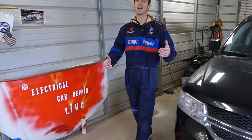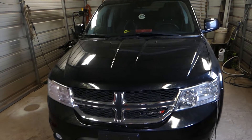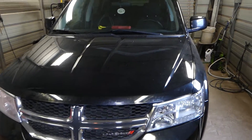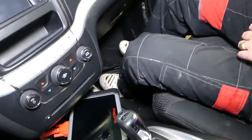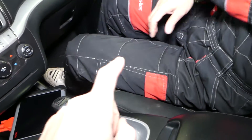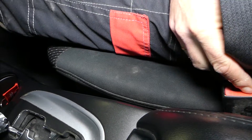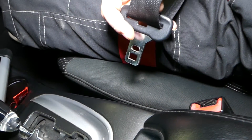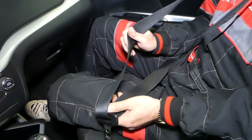Hey guys, welcome back to Electrical Car with FireLife. Thank you guys for watching and subscribing to the channel. In today's video, we will be working on a Dodge Journey, which is the same as a Fiat Fremont. We will show you how to test your seatbelt buckles or occupant sensor mat — the one that detects if there is a person in the seat — or if you have a dinging seatbelt light on.